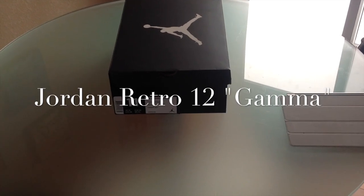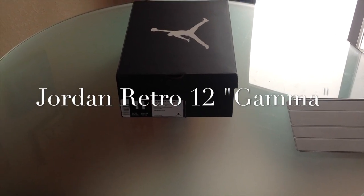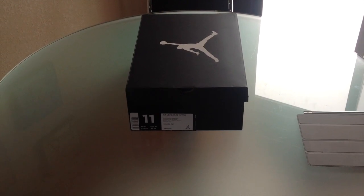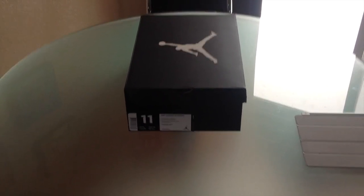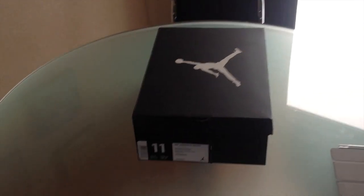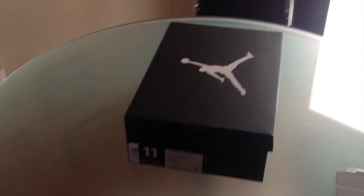Hey, what's going on YouTube? This is Ortiz4U. Just wanted to film another one of my quick pickup videos. This actually came out last Saturday. When I buy stuff through the mail, I obviously got to wait for it to get here, so that is why I'm barely doing the video now. Let's go ahead and hop right into this and check it out.